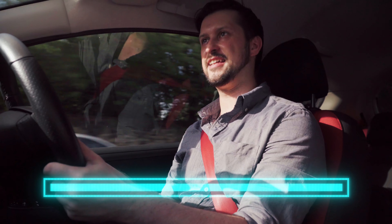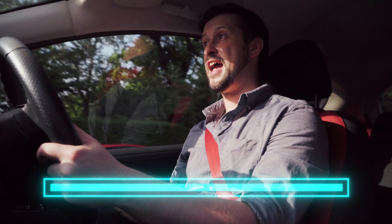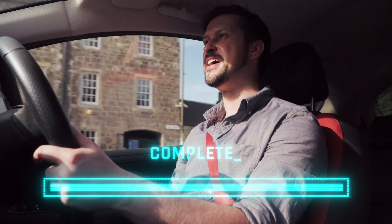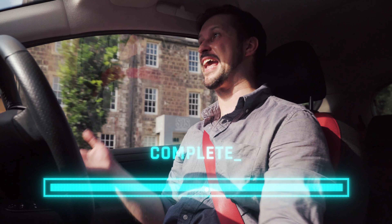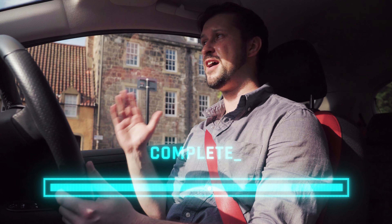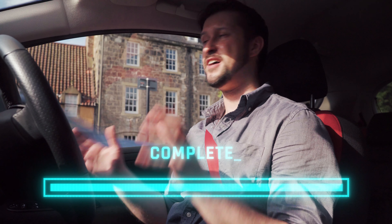And it does exactly the same thing as the Gnarbox. Right now, as I'm driving home, the footage is already downloading. I don't have to wait — as soon as I get in, I can just jump straight on my computer and start editing. Already, I've saved myself a step in the process just by driving home.